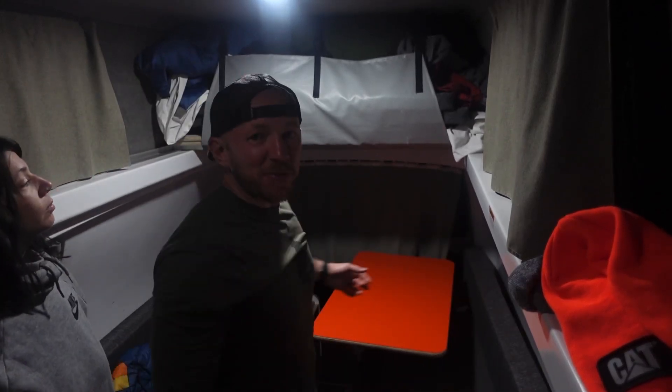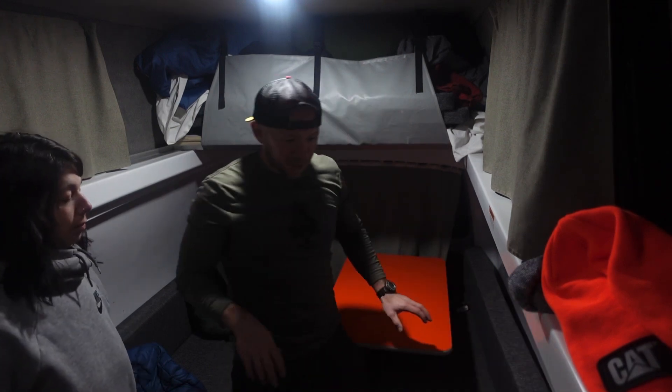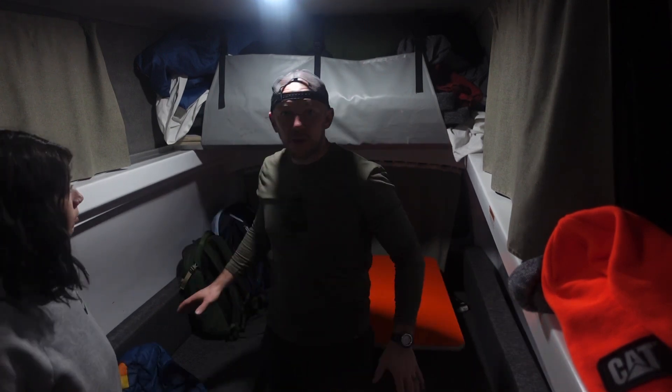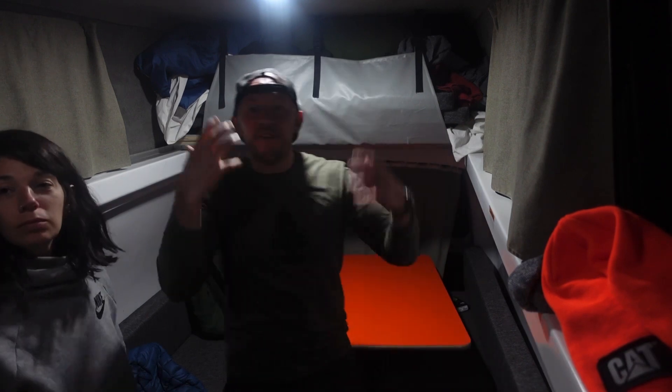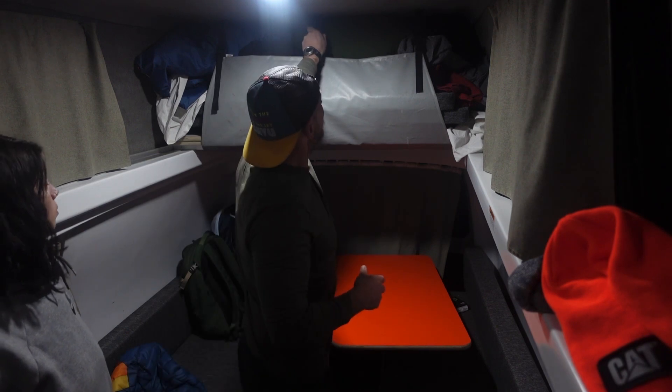Alright everybody, welcome to the porter setup. Here's how everything normally is. I'm going to show you how the bed folds down because we've been sleeping up here — I kind of like it.